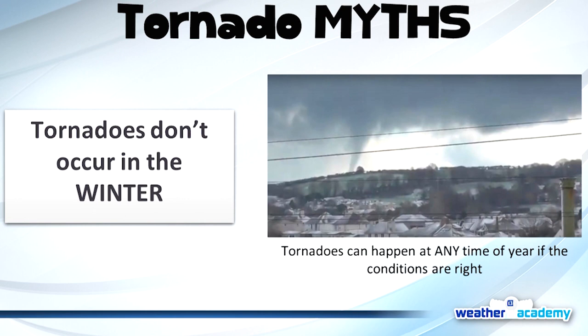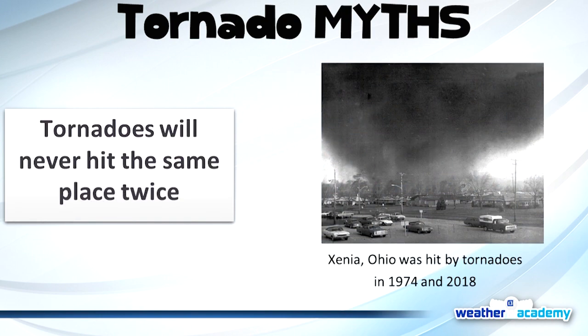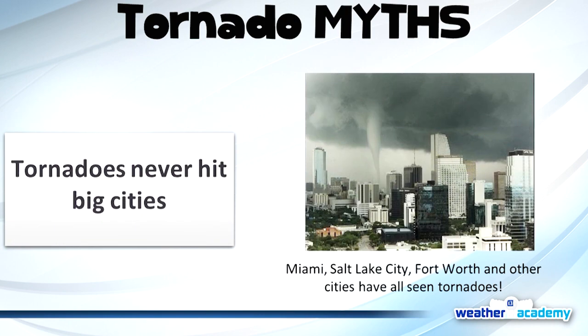There are myths surrounding tornadoes. One myth: tornadoes don't occur in winter. That's wrong — they can occur any time of the year if conditions are right. We average 20 to 30 tornadoes per year in Indiana, including some in winter. Another myth: tornadoes never hit the same place twice. Also wrong — Xenia, Ohio was hit by tornadoes in 1974 and 2018. A third myth: tornadoes never hit big cities. Incorrect — we've had tornadoes hit Miami, Salt Lake City, near Dallas-Fort Worth, and Nashville, Tennessee, which isn't far from us.